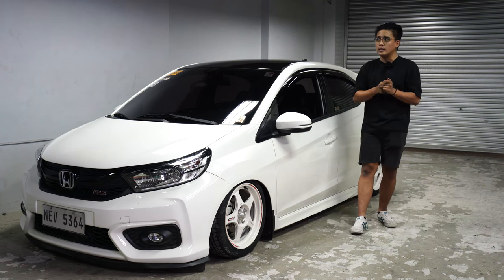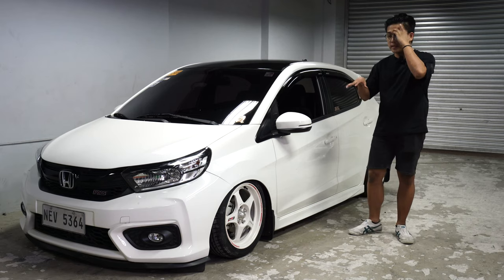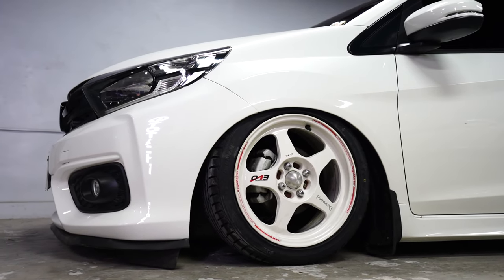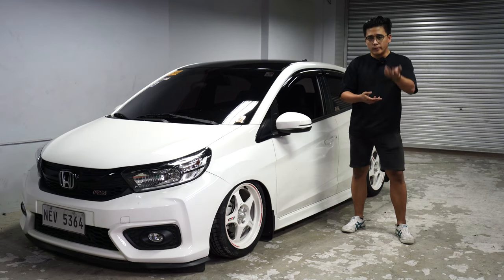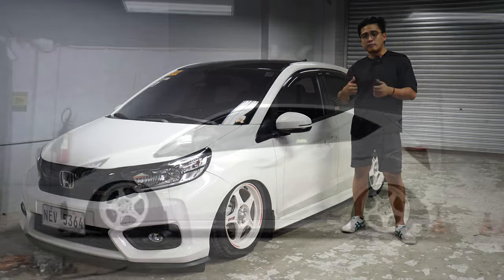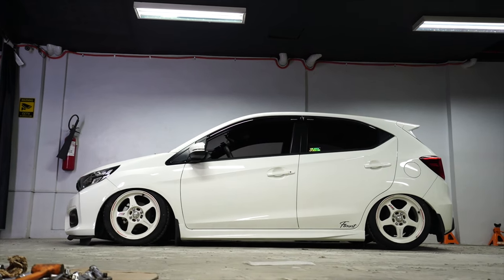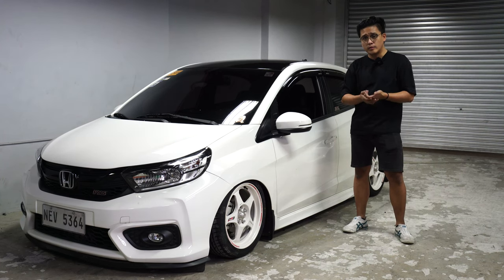In a good way, you can actually find parts for the Brio that came from the Jazz. You can mix and match parts for them, and this is actually their iteration. For those who don't know, the outgoing Jazz hatchback is now discontinued and this is probably the replacement, together with the new Honda City hatchback. Gone is the Jazz and now we have the Brio. Honestly, for me, the Brio looks better in its side profile — it has a winglet, a ducktail and everything. We have a Brio here bagged and slammed to the floor.